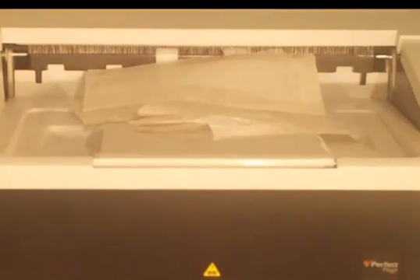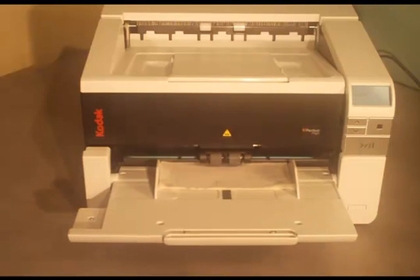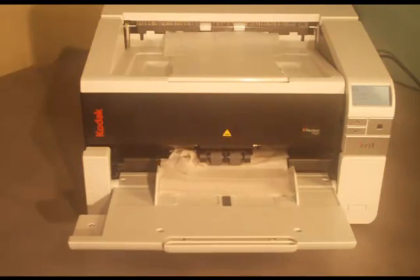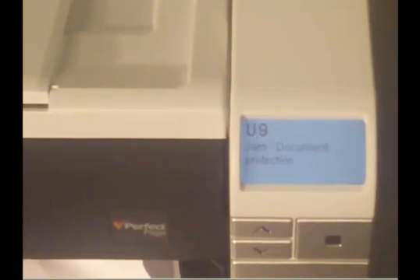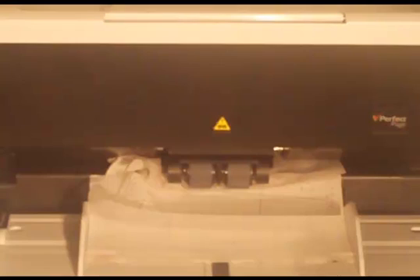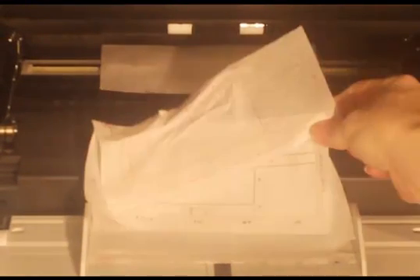The document is torn and folded, and because it was pulled through the scanner, it gave an unusable image. Notice the amount of damage that has been done to this document. With Document Protection turned on, the scanner detects damage and stops the transport before the document can be pulled through the scanner. Notice that the document is still stapled together and only wrinkled a little — it can be easily straightened and smooth to be scanned again.